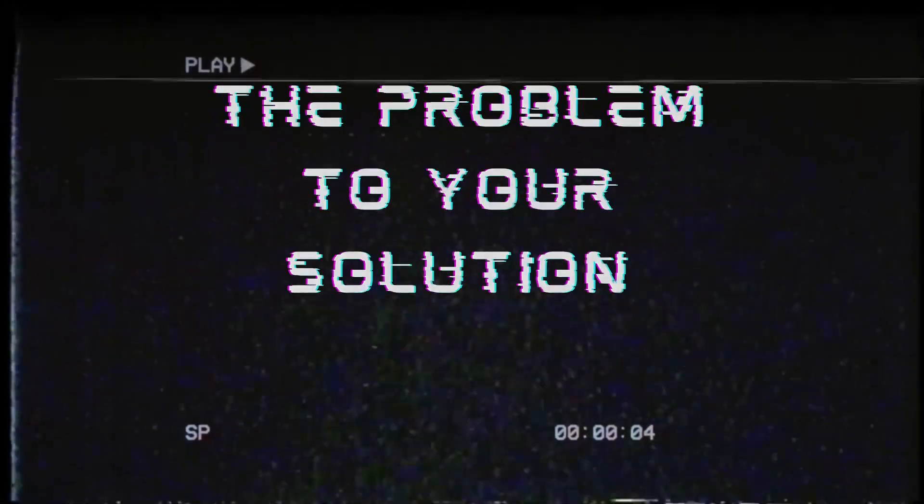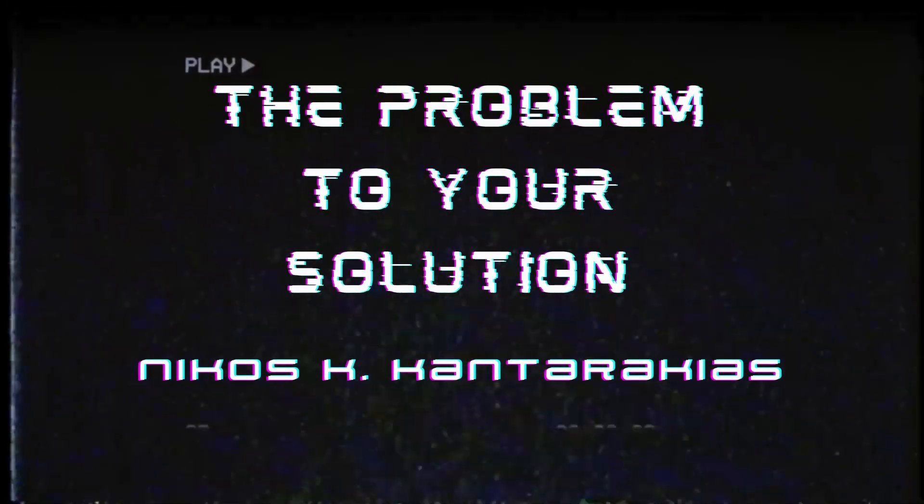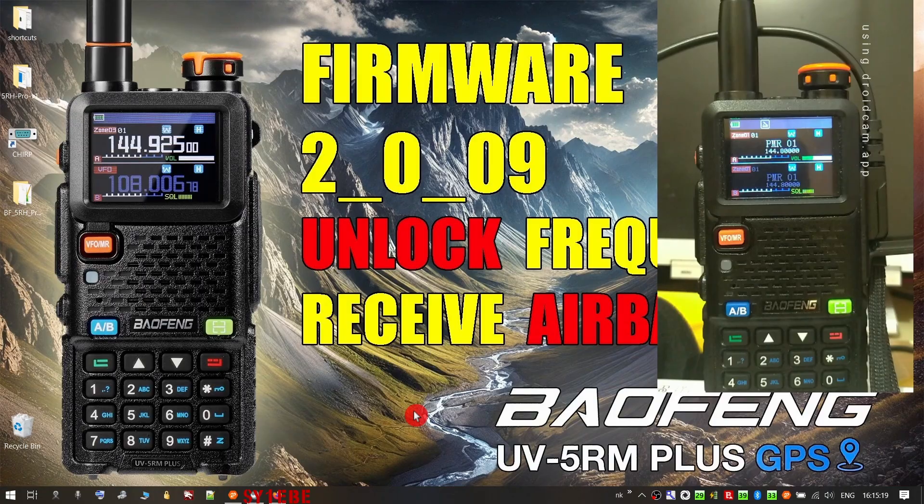Hello guys, I'm back again with another short video. A while ago I made a video about the UV-5R M Plus GPS. I'm not quite sure yet, but from all the reports we have, it's quite similar or maybe exactly the same as the 5RH Pro.